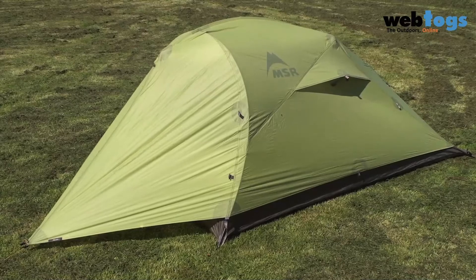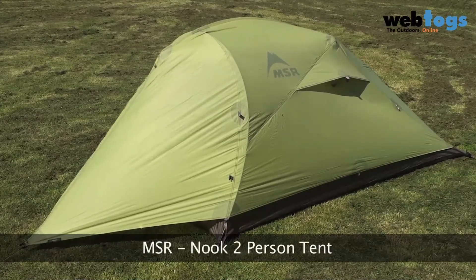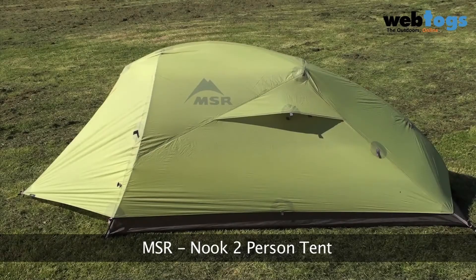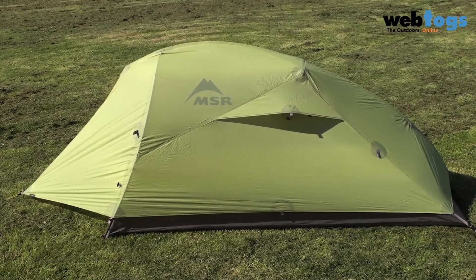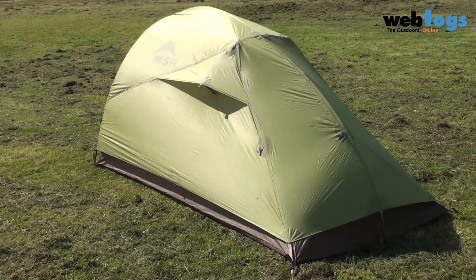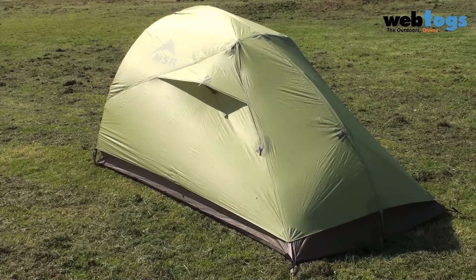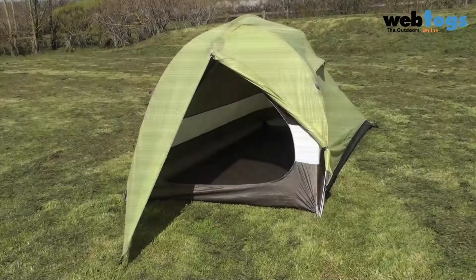Hey there and welcome to Webtogs. Today we are taking a look at the MSR Nook two-person tent. Brand new for 2012, this tent offers some serious space with a seriously small footprint and a seriously low weight. As with all MSR tents, its durability is without question, so you've got a tent that is not just lightweight but livable and is going to stand the test of time.